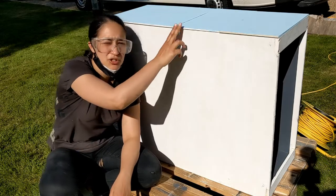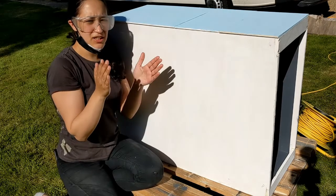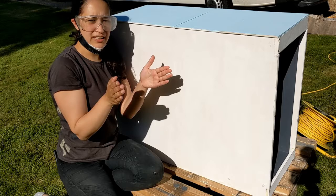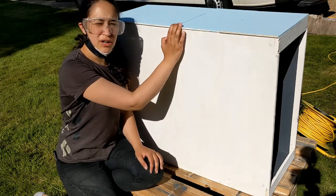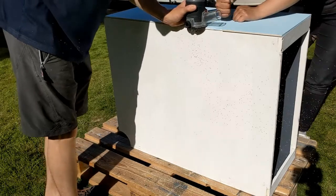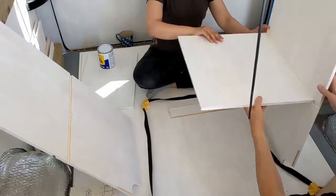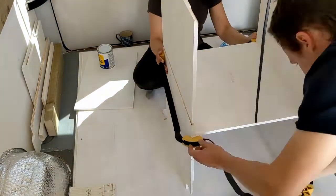We're going to flush trim route our drawers now because we oversized them when we made them so we didn't have to cut them to exact specific lengths. We're going to get the flush trim router on there and just run it along the edge, which should leave us with a nice flush finish.